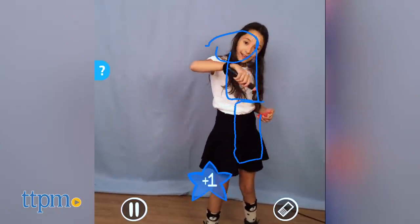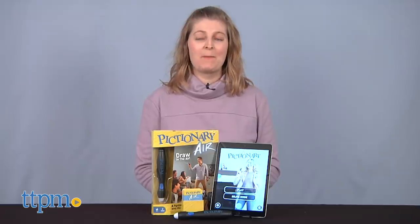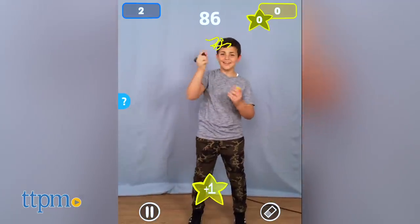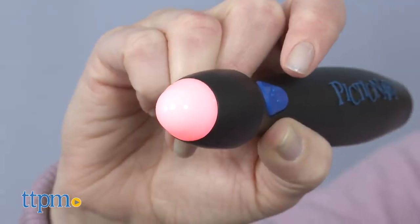Bring a classic game into the digital age with new Pictionary Air. I'm Laurie from TTPM playing this cool new game in this sponsored video from Mattel. If you've ever played Pictionary before, the game of drawing and guessing, then you'll know how to play Pictionary Air. But instead of drawing on paper, you're drawing in the air.